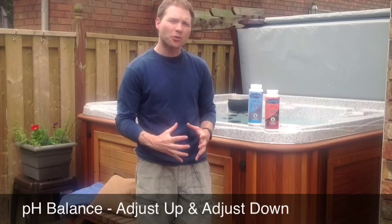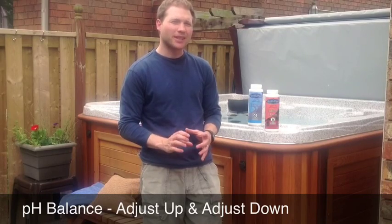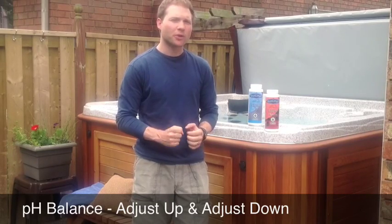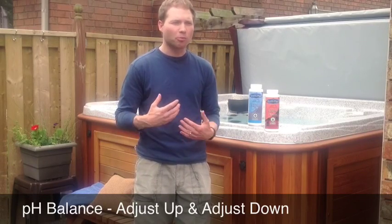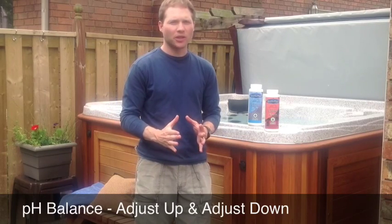The ideal range for the hot tub water for the pH is between 7.2 and 7.6. There are a few reasons why we want to keep it in that range. The number one reason is for bather comfort — 7.4 is the pH of our bodies and the pH of our eyes.